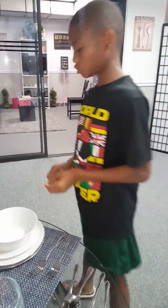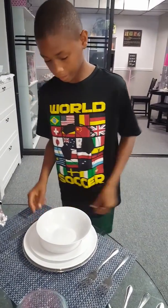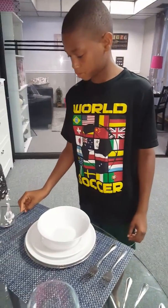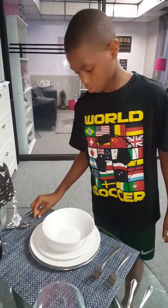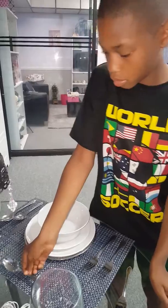This is the knife that you can also use for butter, but this is also for your entree. This is your soup spoon. This is your teaspoon. And this is your dessert spoon. And this is your dessert fork.